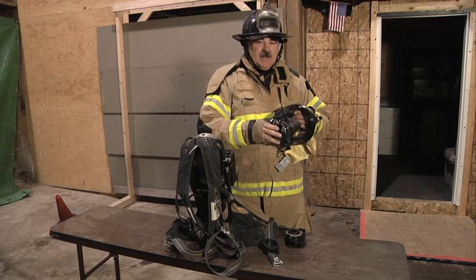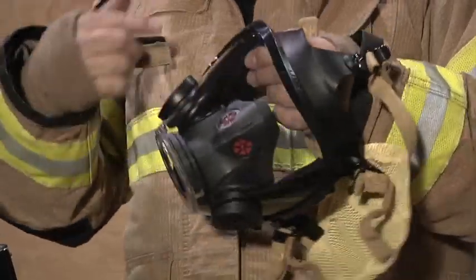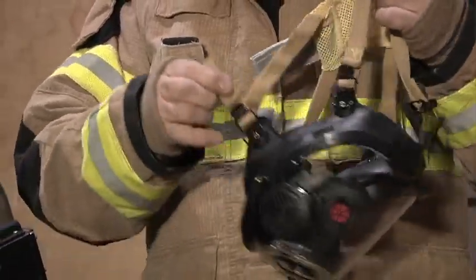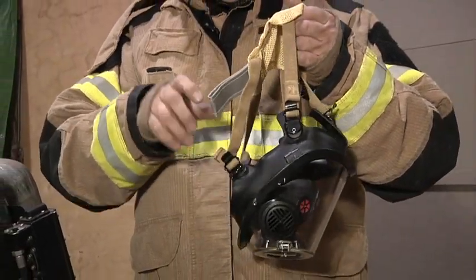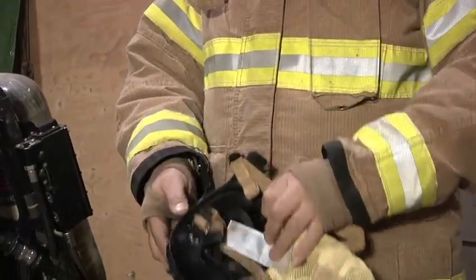Next is the face piece. The face piece is used by the firefighter to supply breathing air into the firefighter. There's a head harness that has straps on it. When you put the head harness on, make sure that these straps are tight to ensure that there is a complete seal of the face piece to the wearer.